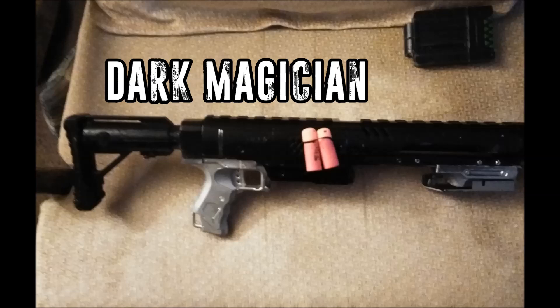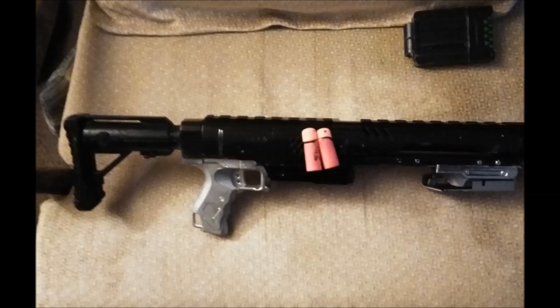Next we have a Rampage modification by Dark Magician. Not a whole lot going on on the inside, but it obviously has a paint job — could use a little more color for safety's sake. He's altered the pump grip from a vertical one to a regular shotgun-style one, which I personally prefer. I can't tell exactly how he did it, but it looks like he cut the handle down and added something to make it a bit more comfortable. I'm curious what's on the side — those look like cut-down Mega darts. Let us know, Dark Magician, what's the deal there.